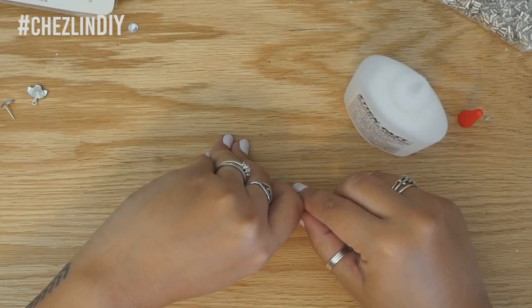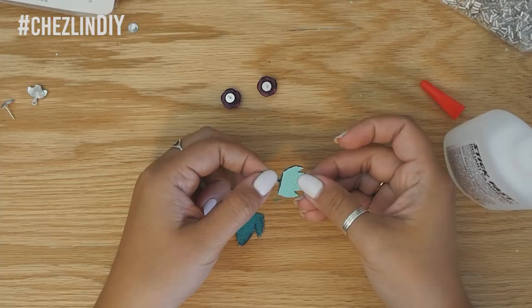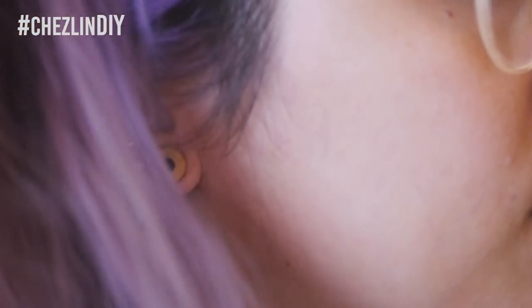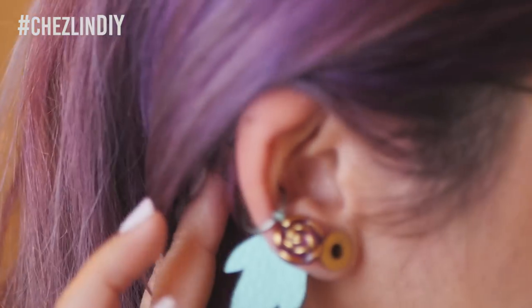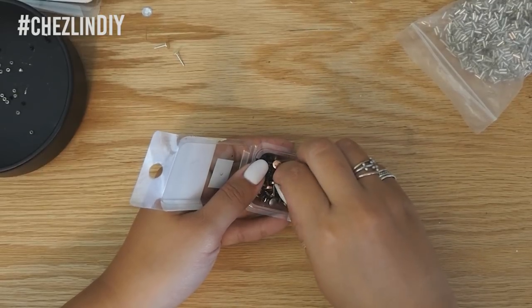I glued my buttons onto the posts — in this instance superglue worked perfectly fine. Then I glued the leaves onto some flattened crimp beads again using superglue, and here they are done. These ones definitely don't look quite right on my ears, but whatever.